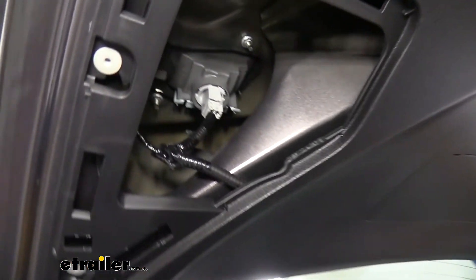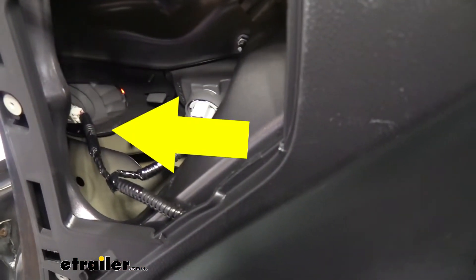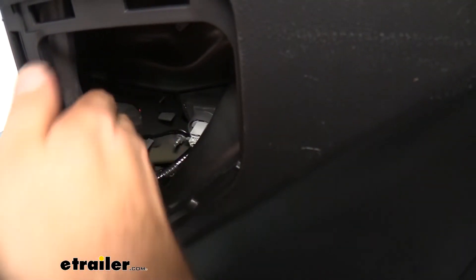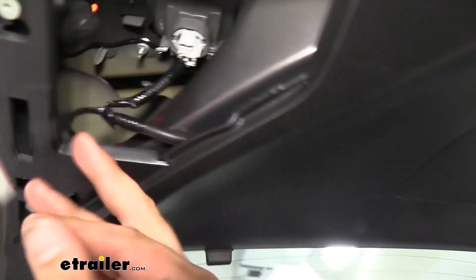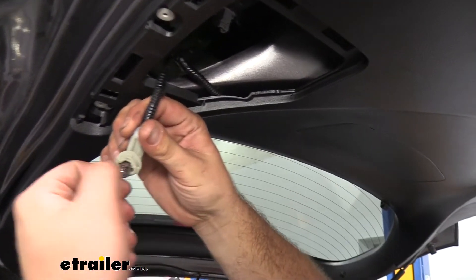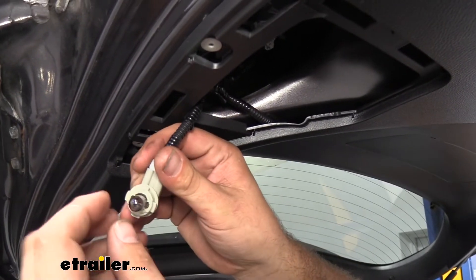As we look up, the bulb is going to be lying kind of tucked back here. We can unplug it if we want to, but it's going to be a lot easier to just get the whole housing and then turn it counterclockwise — it should pop out. Here we have our bulb, and you can see it's slightly mercury-looking, a little reflective, and that's a good sign that it is burnt out.